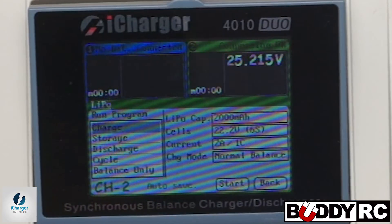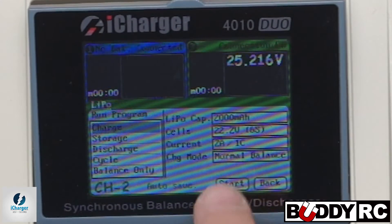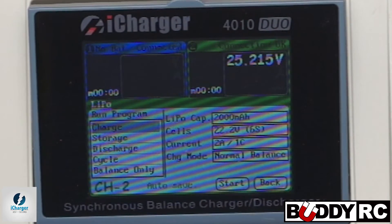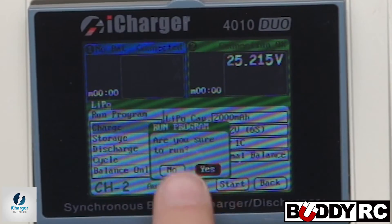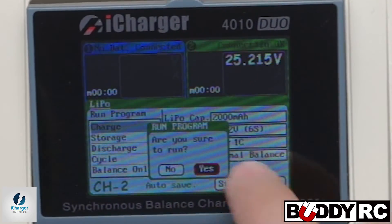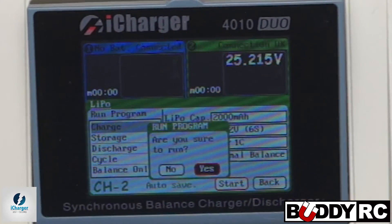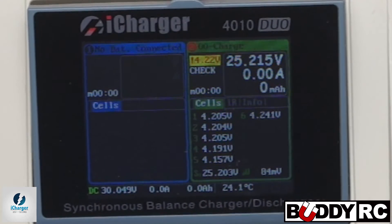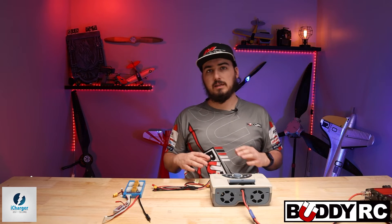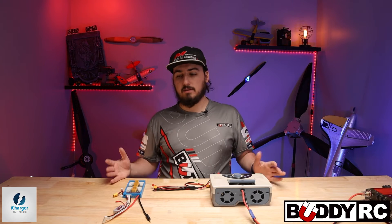So now that we have our current selected, we're going to scroll away from that. The way to select it — you scroll over it, highlight it with the red select, then you can change it. And then to back out, you just press down on the button again. We're going to go down here to start. Now it'll say, are you sure you want to run this? Make sure before you run it that everything matches — we have a 2000 milliamp pack, we're only charging at one C, we're doing normal balance, and it's on LiPo. Now we're going to hit yes. Now we're off charging — going ahead and charging and balancing from this charger. This is going to be one of the most accurate balances you'll ever have on a battery.